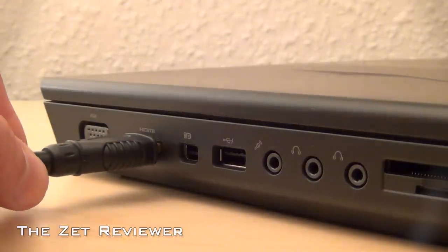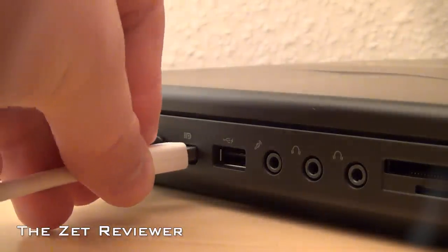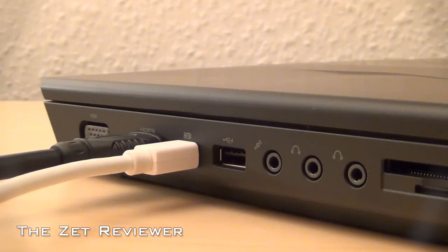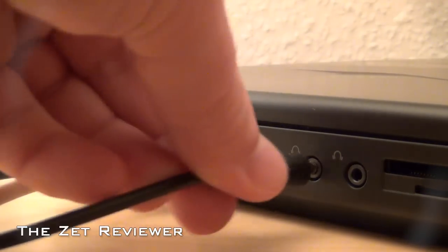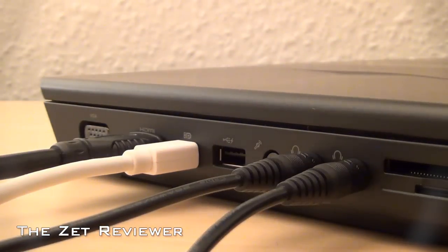It is quite expensive, but in my opinion you are getting what you pay for, and to be honest I think this is the coolest laptop that I have ever seen. The Alienware laptops are available from 11 inches to 18 inches, which is insane. In fact, the 18 inch model is said to be the most powerful laptop in the world.